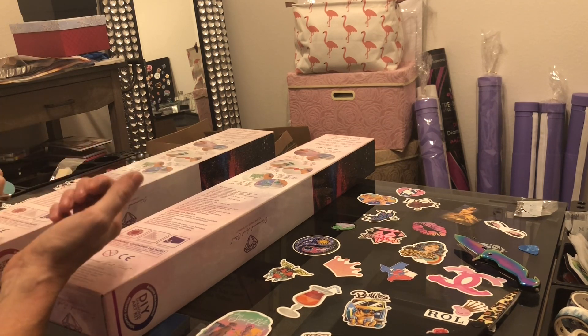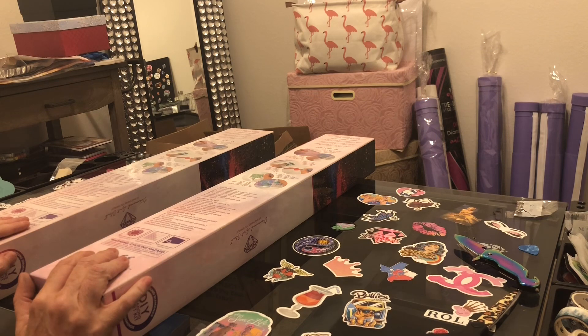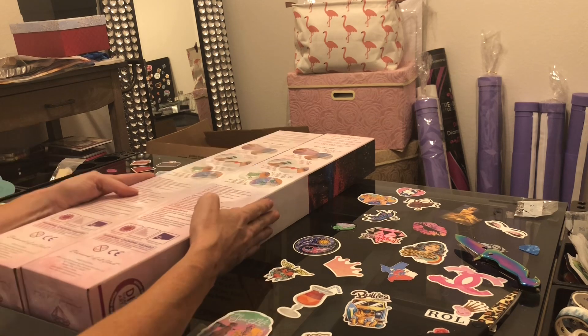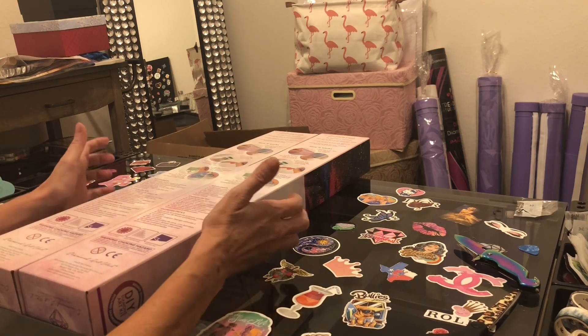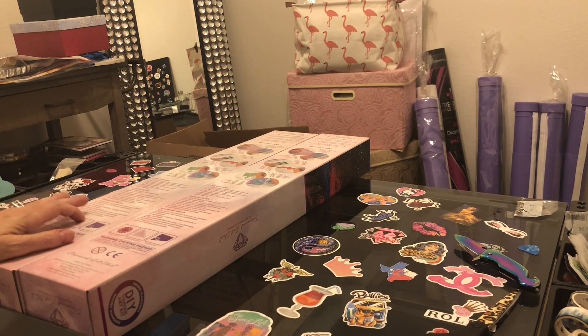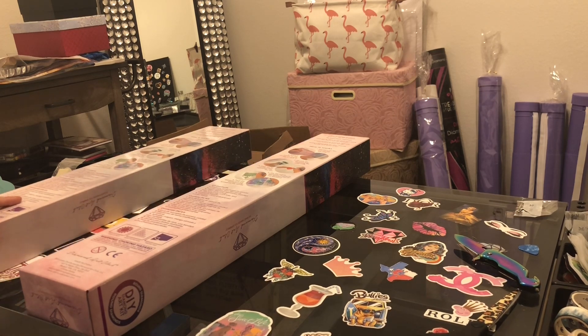Excuse the janky hands — I have paint on them from painting and DIYing stuff. Tonight I have a Diamond Art Club double header for the holidays, so I purchased two of these. I've seen one unboxed a few times, so if you've seen it, we're not going to take forever. The second one you might not have seen unboxed as much. So let's get into it.